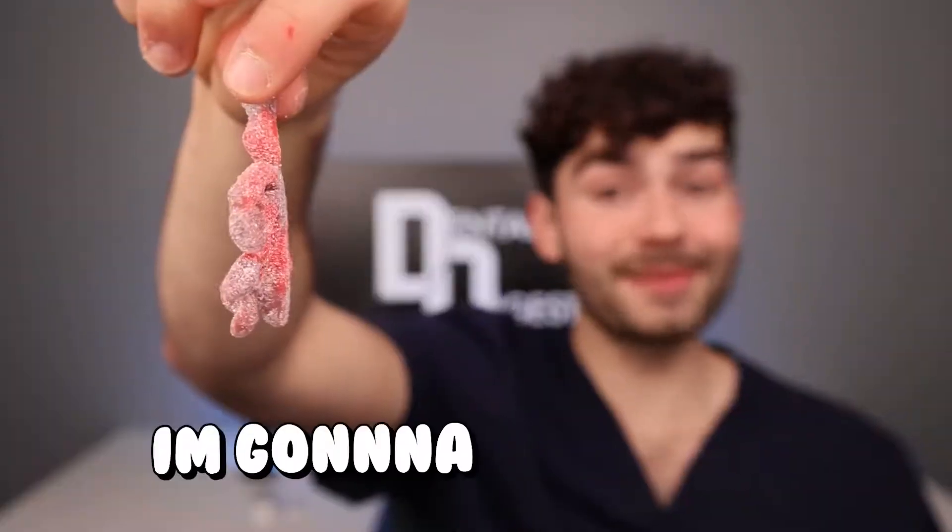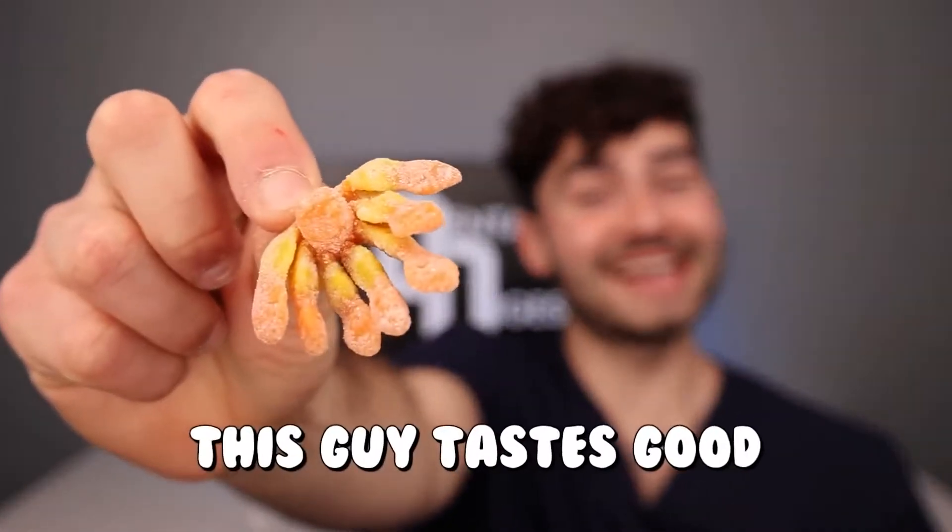Sour Squidward — I'm gonna be honest, these things look scary. It's a baby Squidward. Orange lemon flavor — there's no way this guy tastes good. Oh yeah, that's sour with funky aftertastes.